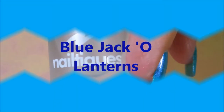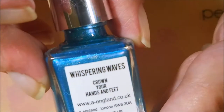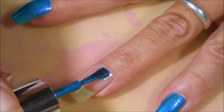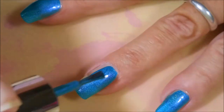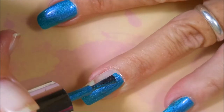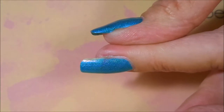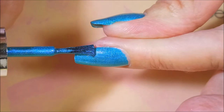Hello my friend and welcome to my channel. Today I've got blue jack-o'-lanterns. I've started off with Nelteak's Formula 2 as my base, and this is A. England's Whispering Waves. It's a beautiful blue holo and it has an impeccable formula. These polishes have never let me down — they are smooth as butter. I love them. I don't own a ton of them, but the ones I have are probably some of my favorites.